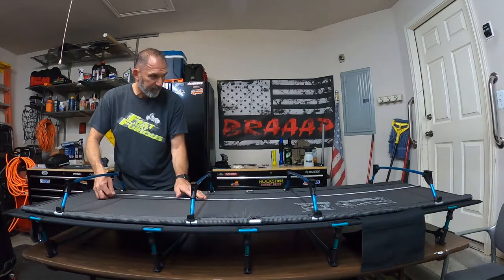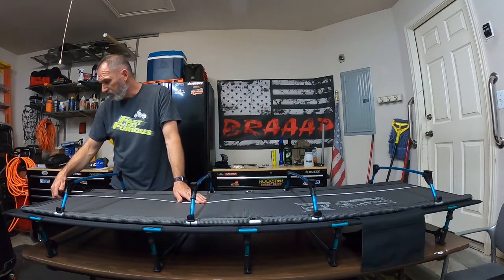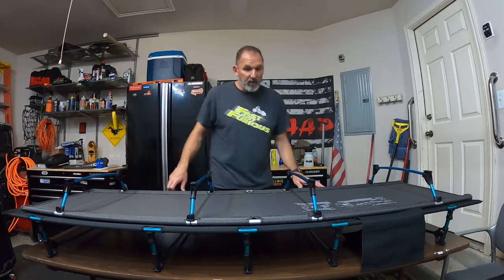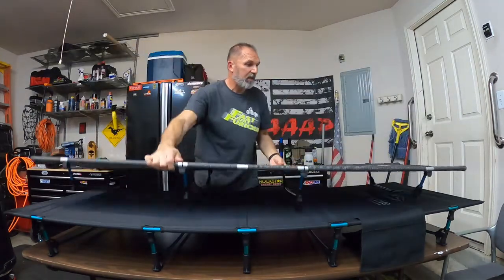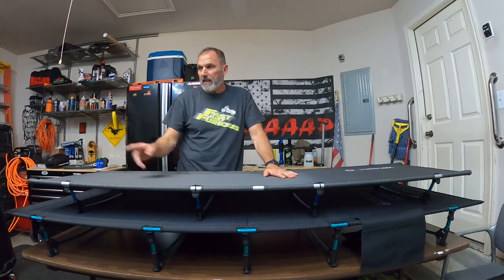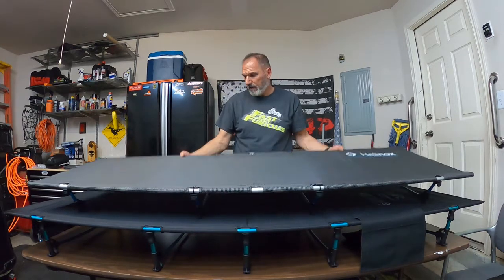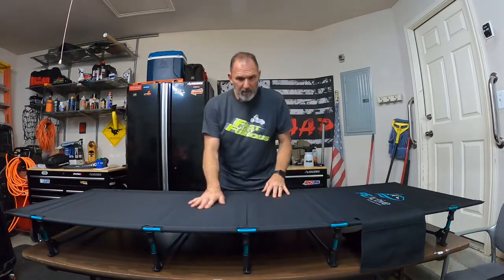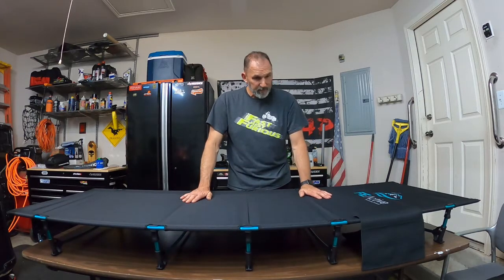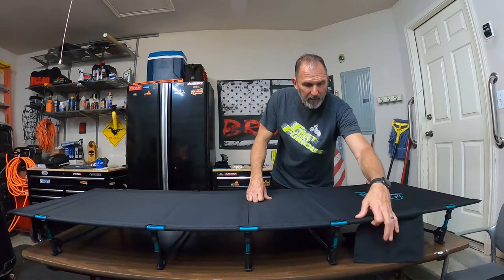Lengthwise, the Helinox Cot is 73 inches and the FE Active is 75 and a half. So it's a bigger cot with more legs — I feel like it's going to be a sturdier cot, so to speak. I'm not saying the Helinox is not quality; it's a well-respected cot that gets great reviews. For me, packing it into a pannier, it doesn't fit, so it has to go into an external bag on top of my gear. As I look at the FE Active, the quality of the material looks pretty good. It's considerably bigger, has more legs, and it has this little pouch where you can put your cell phone or battery charger.